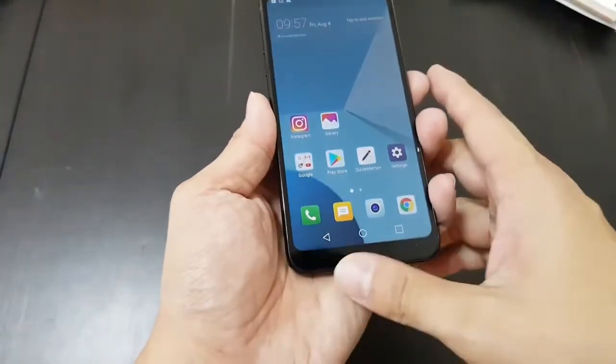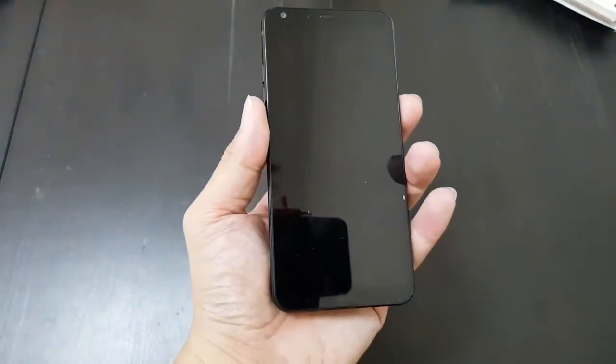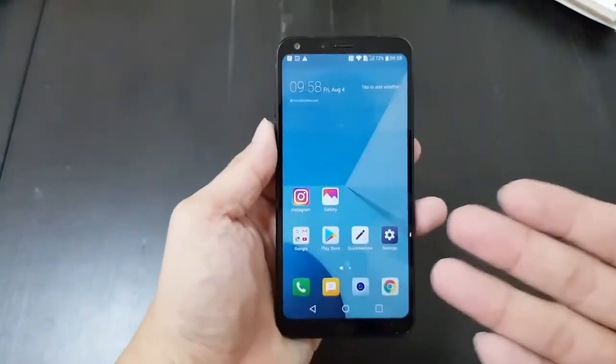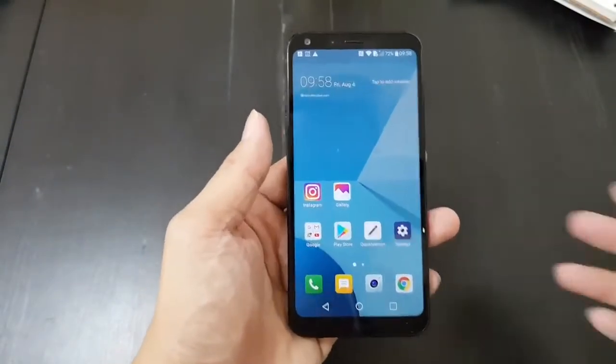This phone has no fingerprint sensor. So that means to unlock, you'll have to either use the PIN or the face unlock. The face unlock is actually quite fast — you see how it just opened right away when I looked at it?